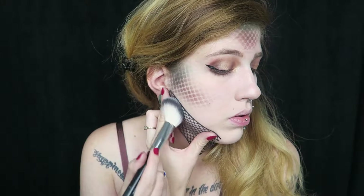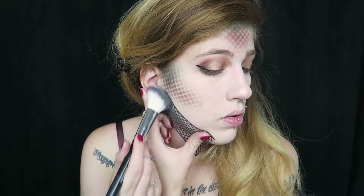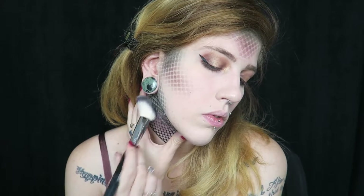Doing the same thing on the jawline, and finally placing the stencil on the side of the neck just underneath the jawline. Now I'm just going to go ahead and blend out the edges surrounding the scales on the neck.